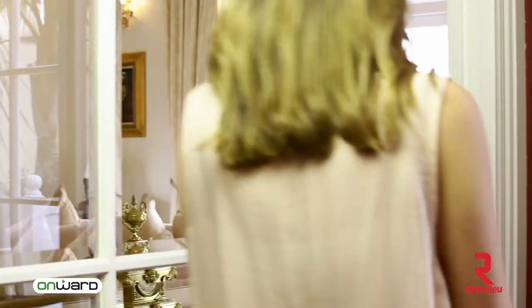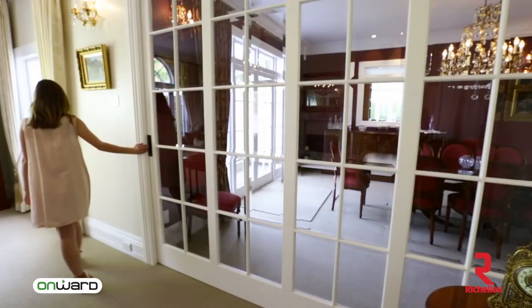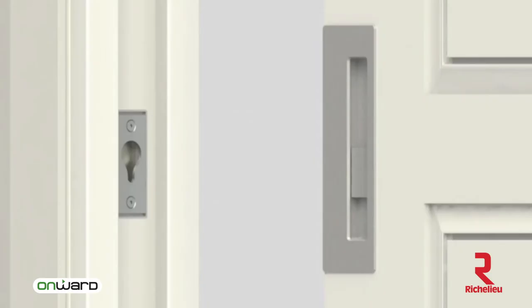Elegant and easy to use, the CL400 is based on new patent-pending technology designed in New Zealand by CaviLock. At CaviLock we specialise in making high-quality, reliable hardware for sliding doors. The CL400 utilises new magnetic technology.